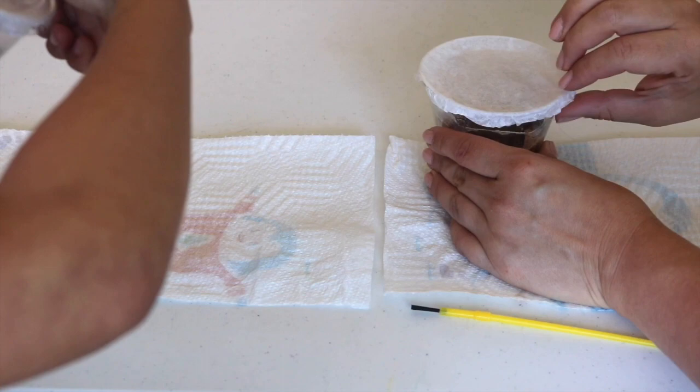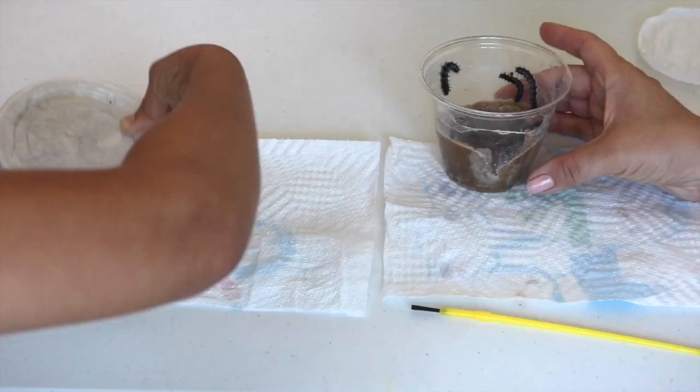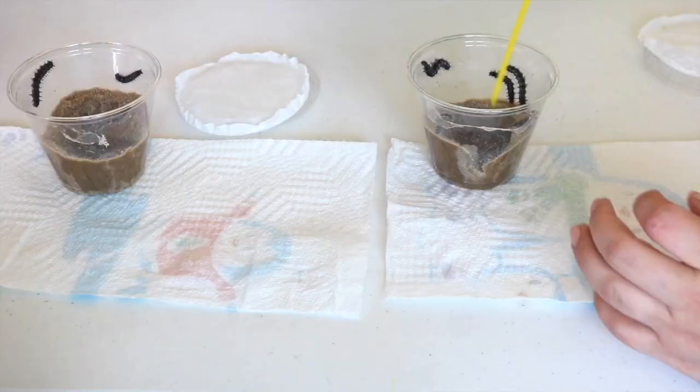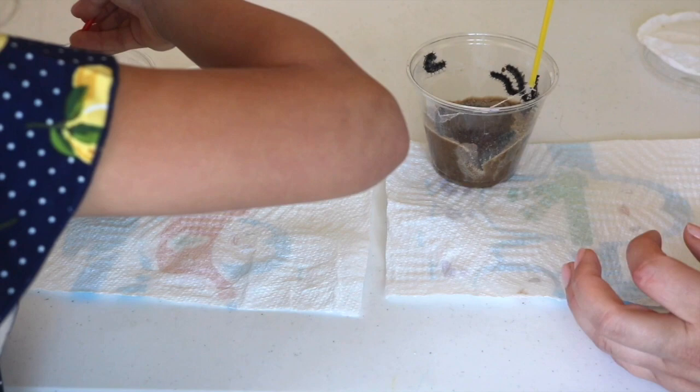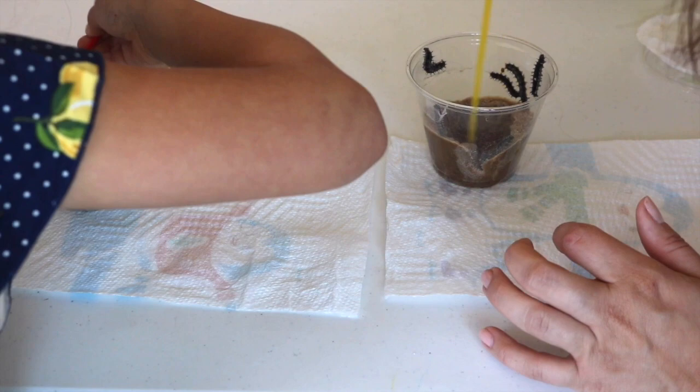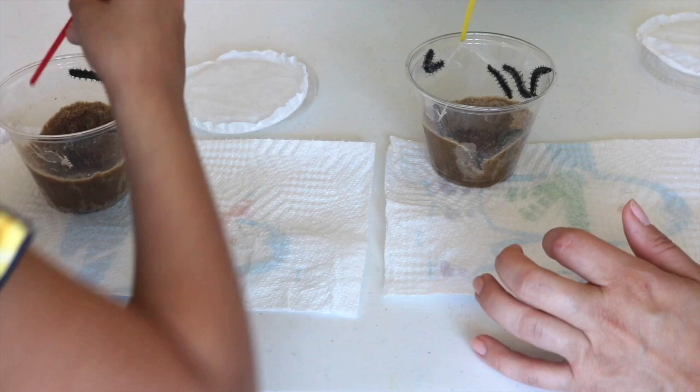Now let's talk live caterpillars. If you purchase live caterpillars, they will likely come packaged in a clear plastic cup with a secured lid. There will also be a filter-like paper for the caterpillars to attach themselves to when they're ready to molt. The brown substance at the bottom of the cup is their food. For the next few days, they will be eating and eating and growing very quickly.